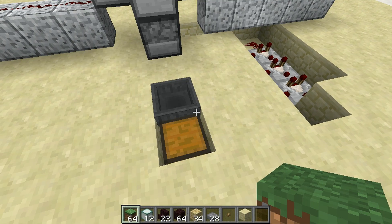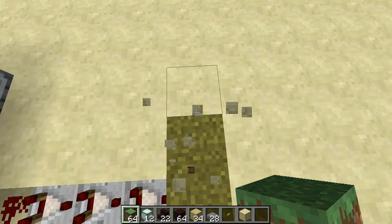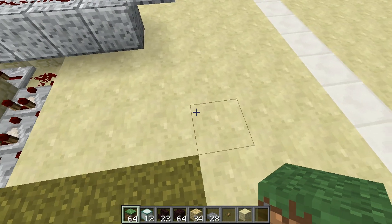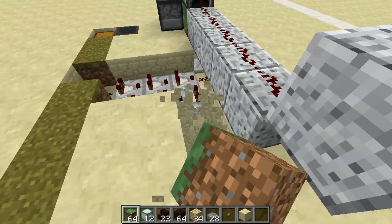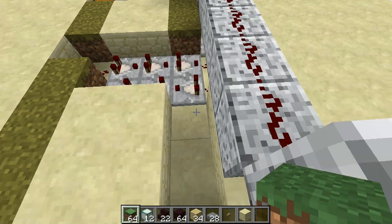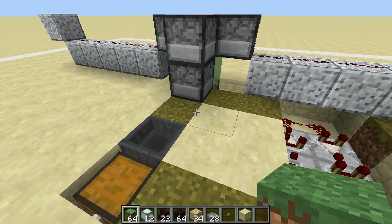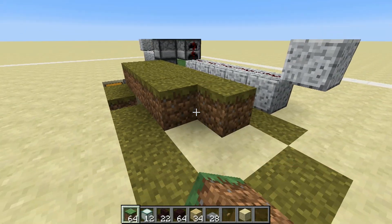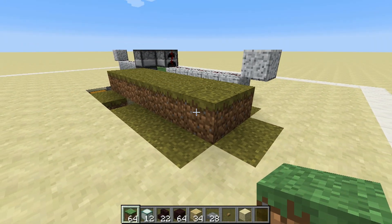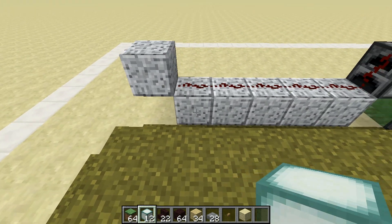Now to begin the grass platforms, just start at the chest and count seven blocks out. Go back and to the right, place two more just like so, and then bring your grass all the way back to the center. Don't forget to replace the block directly behind your hopper, and now you're ready to fill this entire seven by two area with grass blocks.